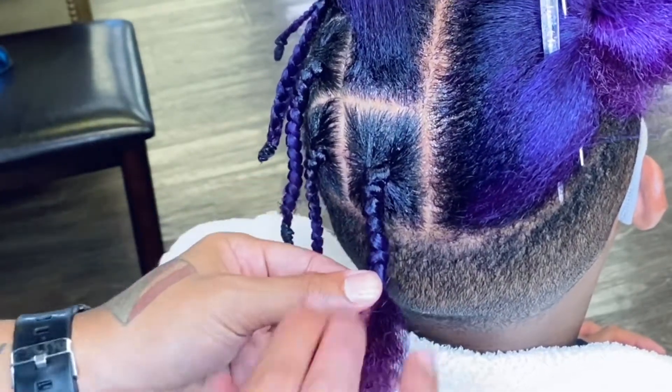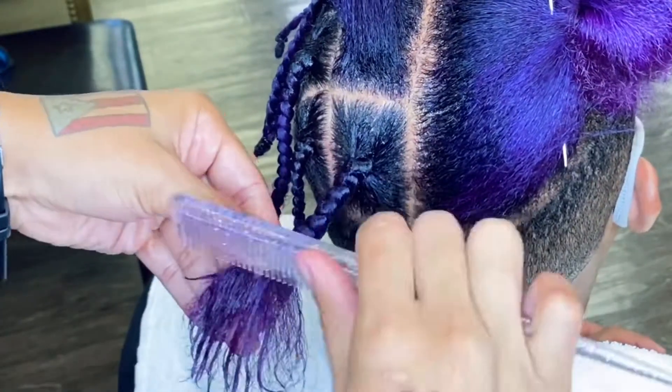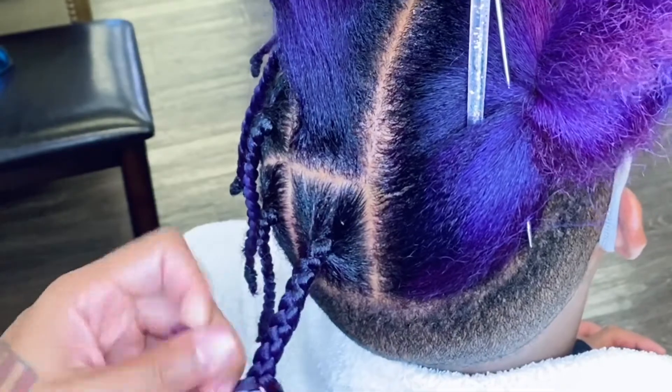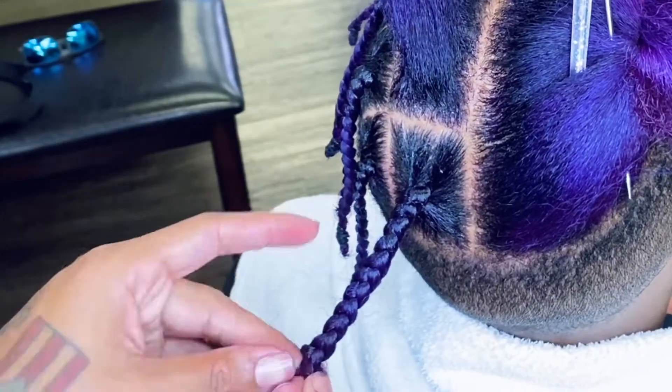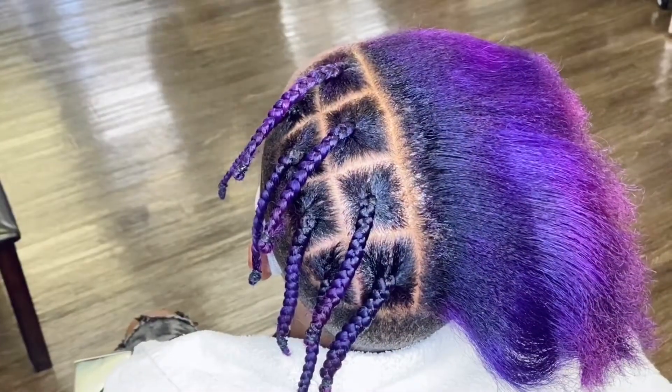There's no real correct way to braid. Of course, everybody has their own style, their own liking, their own whatever — but there's no single correct way to do this. It's your own style, your own take, and of course it's a learning process. It took me a while to learn this, but I got it.